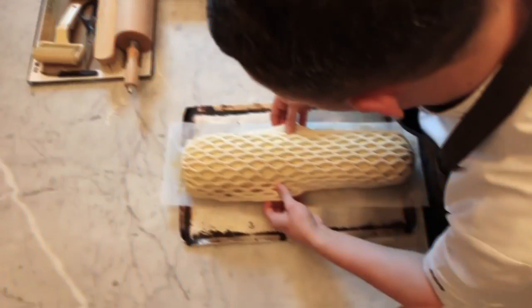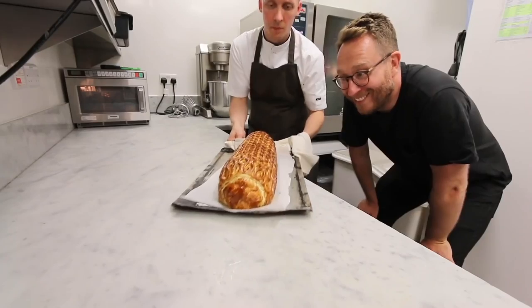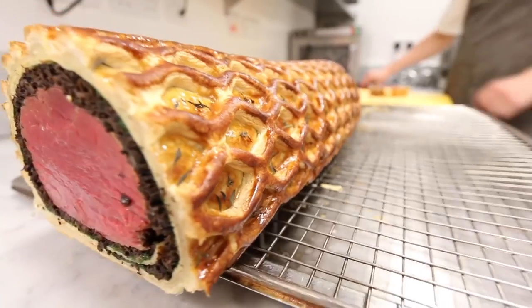Brothers and sisters, do you remember the epic best beef Wellington in the world video from a while back? There's going to be a few moves with this, but I'm going to take all the wisdom from that video and show you how to make a beef Wellington from A to Z.